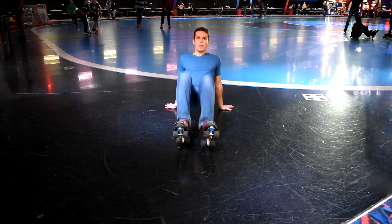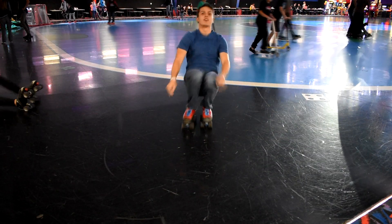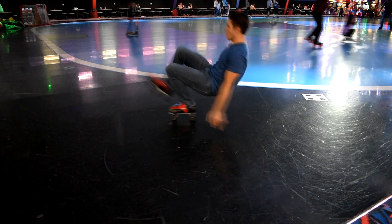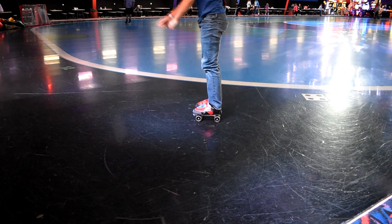Here's the second variation of the alternating kicks. We also call these single kicks and the main difference here is while you're rolling your foot in towards your body you're also doing the kick at the same time.